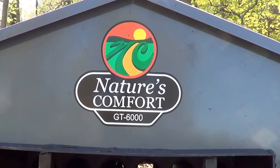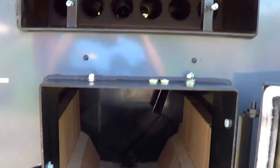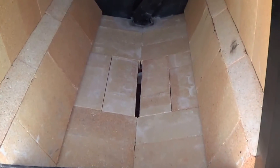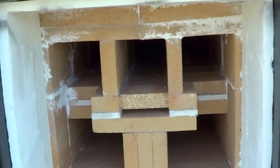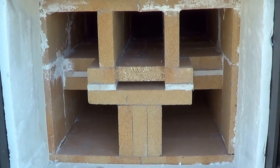Nature's Comfort model GT 6000. We're going to go over primary and secondary burn areas. Here's the primary burn chamber on the top. This is a downdraft gasifier. The gases go through that opening in the bottom, down through into the secondary burn chamber to this top chamber right here, and that's where it gets mixed with air.